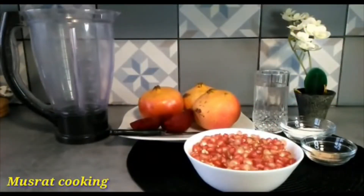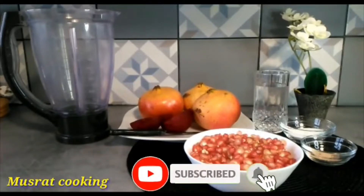Assalamu alaikum. You are watching Musarad Cooking Channel. I am sharing my recipe with you.